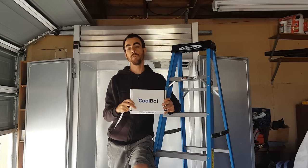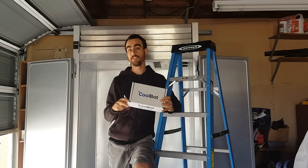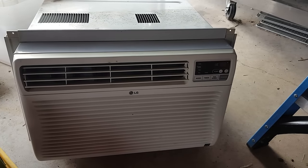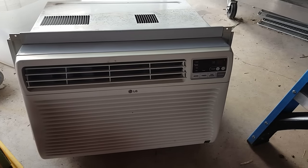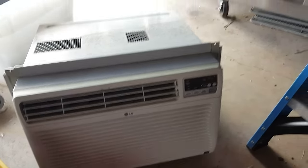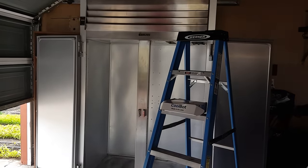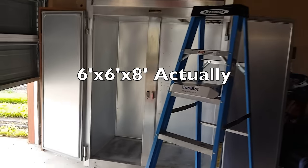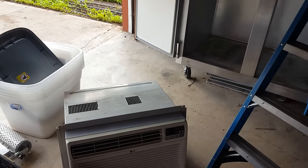The first step is going to be dismantling it and figuring out the right position for my AC unit. Here's my window AC unit — it's an LG 10,000 BTU unit. On the CoolBot website, they recommend no smaller than an 8,000 BTU unit. An 8,000 BTU would have been perfect for this small reach-in; a 10,000 BTU can cool down a room as big as 6 by 10 feet, so this will be a little bit overkill, but it'll probably cool it down very quickly.